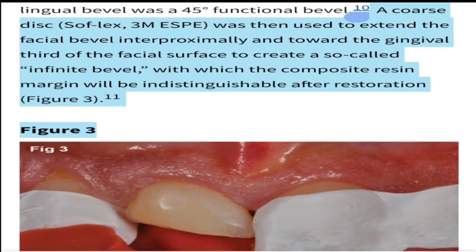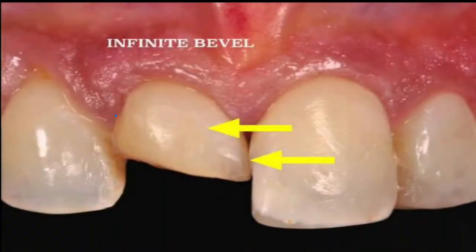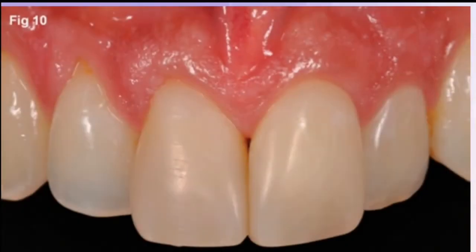The last thing I want to talk about is something called an infinite bevel, suggested by Dr. Mario Romare. He suggests that you make a wide bevel or long bevel with a 75 degree angle, then round off what he calls the finish line — meaning the edges of the fracture — resulting in a seamless margin. You do this rounding off of the edges by using a coarse disc on a low speed handpiece, and what you eventually get is seamless margins.